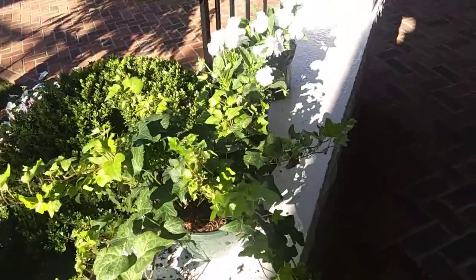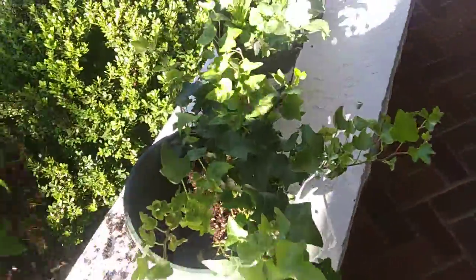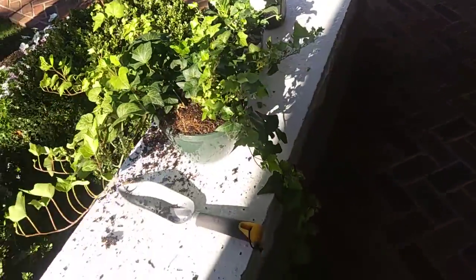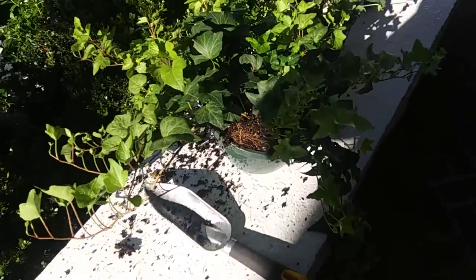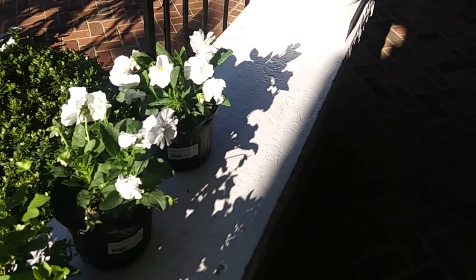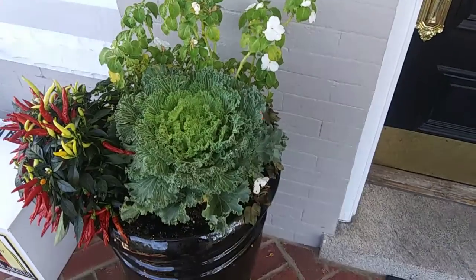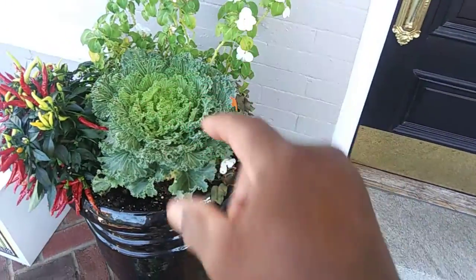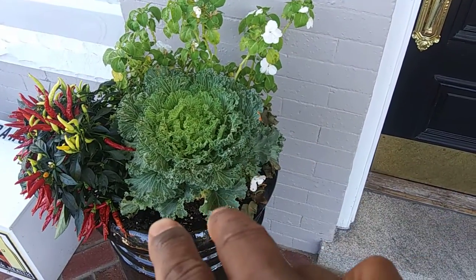I've already separated this ivy into two parts and put it back in the pot so that I can transplant it. We're going to put a little bit in each of both planters. I also have these pansies here to add in so that it looks full all the way around. I'm also going to remove these impatiens and move the kale further back to make room for the pansies and ivy on the front.